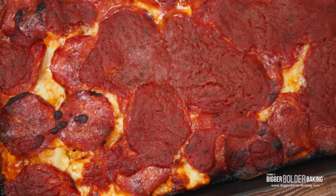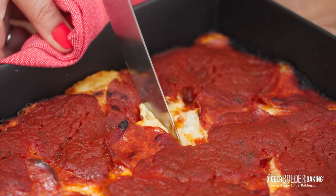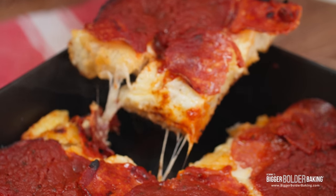Hi Bold Bakers, I'm Chef Gemma Stafford, and this week on Bigger Bolder Baking, I'm showing you how to make this Detroit-style pizza. Here's how to do it.